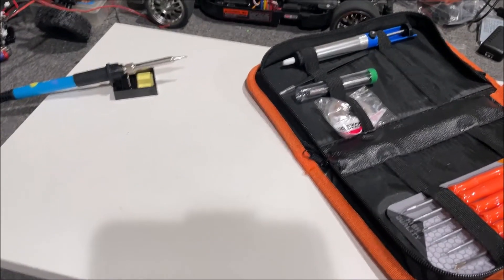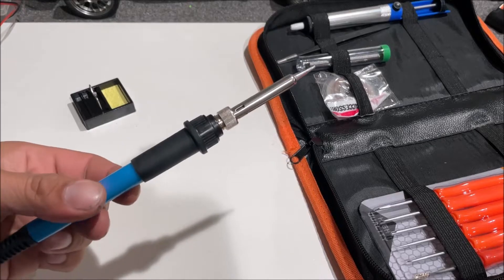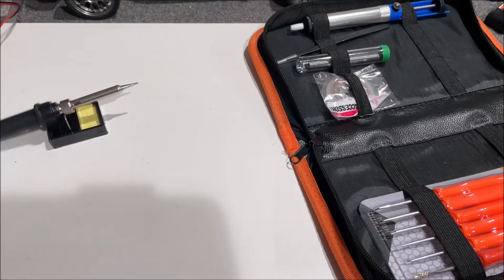The cord is annoyingly short. Another issue is the cord weighs more than the whole tool itself, so it wants to drag it real easy.